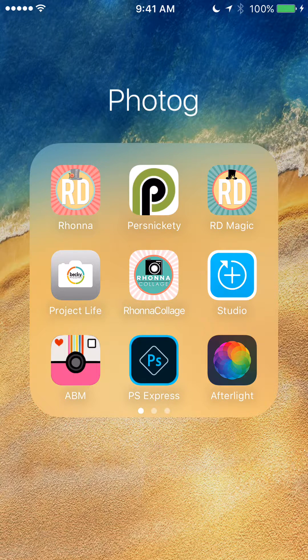Hey guys, it's Kimberly and I just want to show you a really quick video using my iPhone, showing you how to use the Project Life app and actually get your photos off of your phone and into your books.